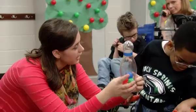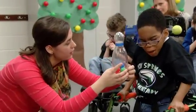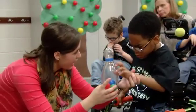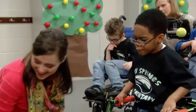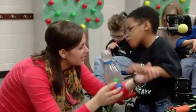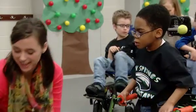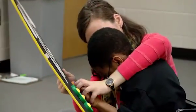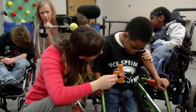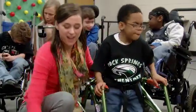Five. Five. Look, can you touch and say five? Five. Good! Six. Five — this is six. Six. That's right. Good counting, Caleb, we got six. You knocked down all six pins, Caleb. Way to go! Can I get a high five for that? Good job. You did it.